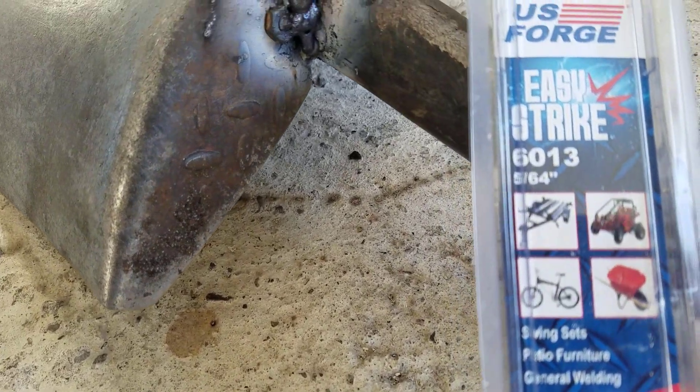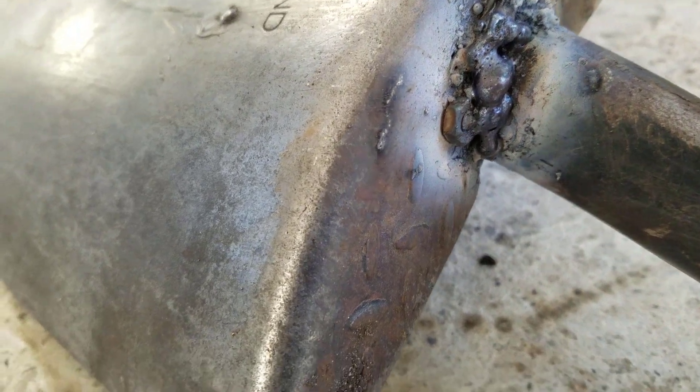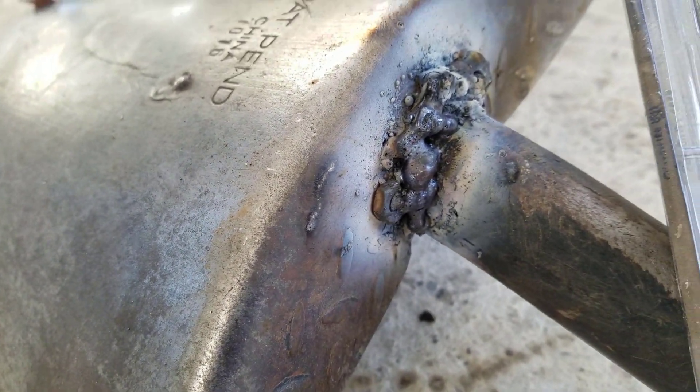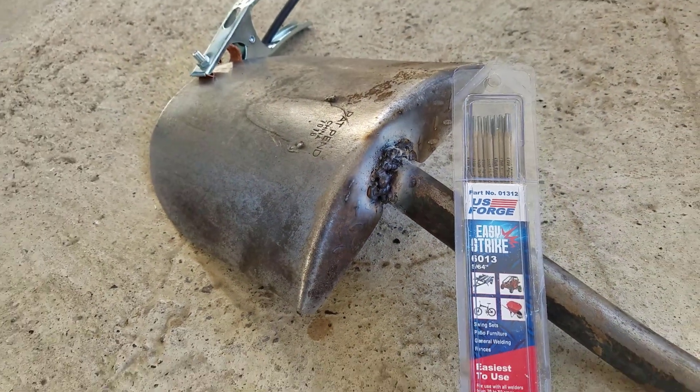Now you professional welders can laugh at my amateur results. This was my first time welding. Well, if you made it this far, you are a mighty legend.